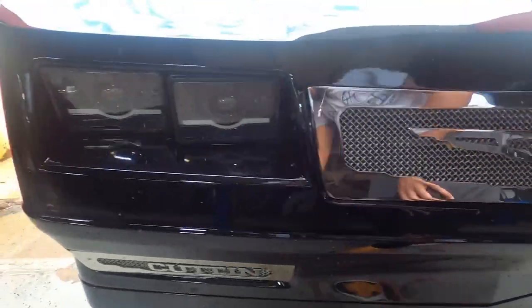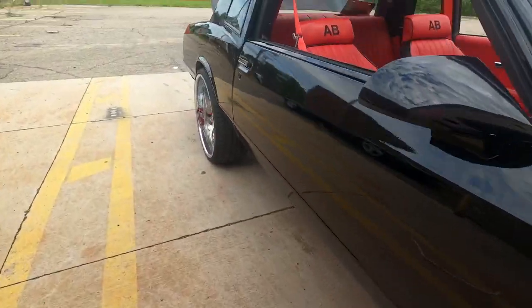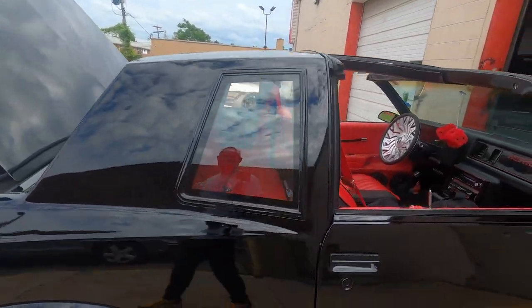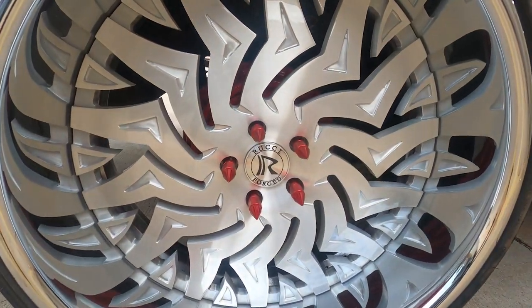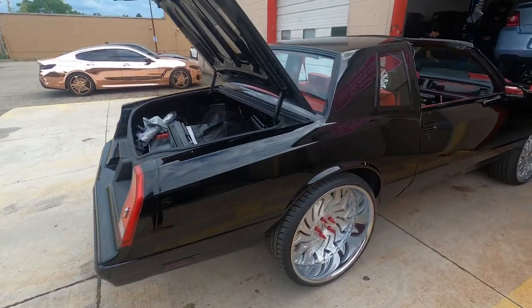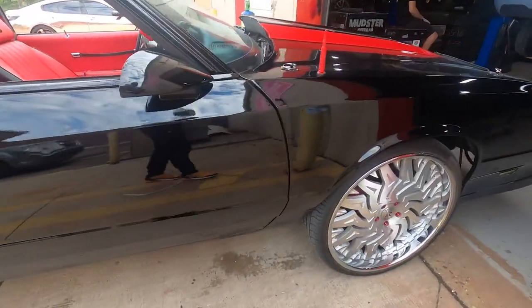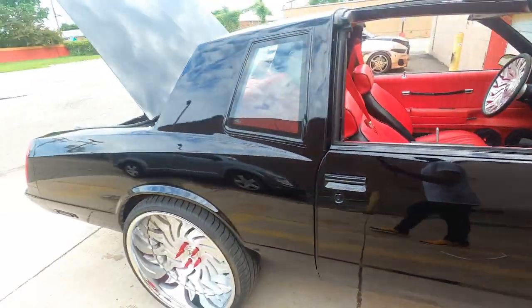I gotta go clean it off. Going into the interior shop soon to get finished up by Moses at the Real Customs. That was just a little short video. I still gotta add the decals — I'm gonna go tomorrow to Designs and Signs and have them add the Monte Carlo decals, the SS, and the trunk decals.